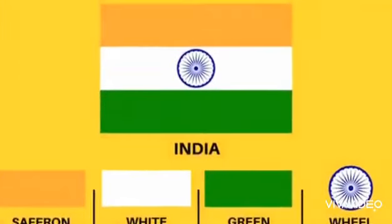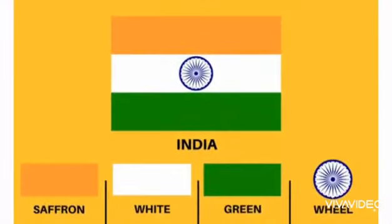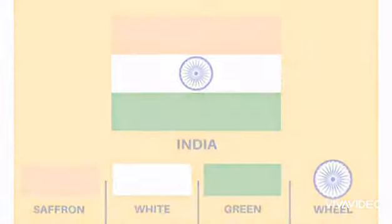Assalamualaikum warahmatullahi wabarakatuh. We can learn about our flag. Our Indian flag name is Tiranga.